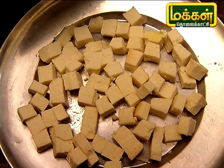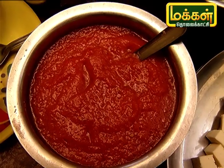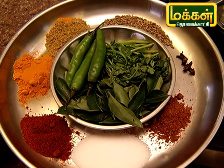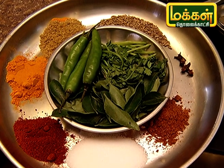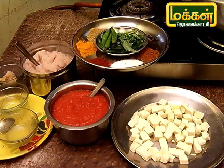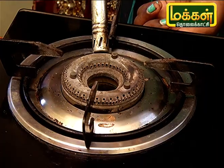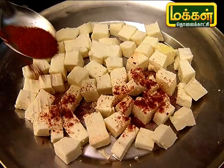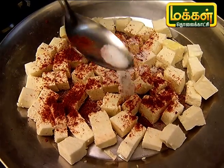Let's see how we can make a paneer cut. First, I have to cook — put a little bit of masala and light on. Put a little red chili powder on it. Put a little bit of salt on it.